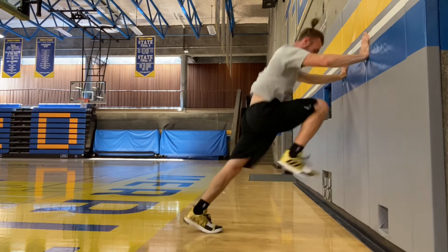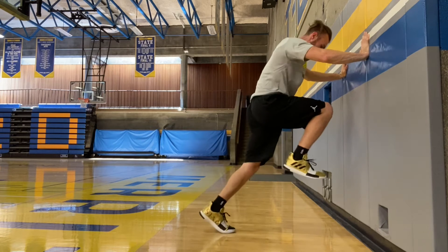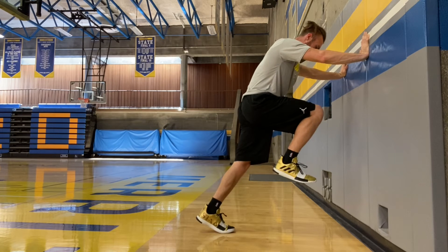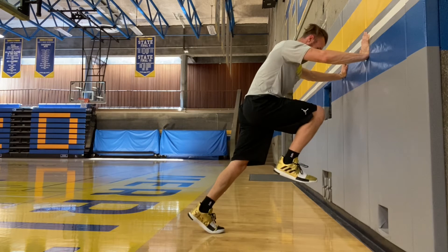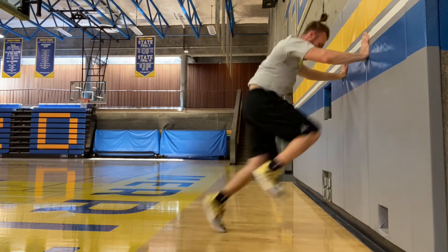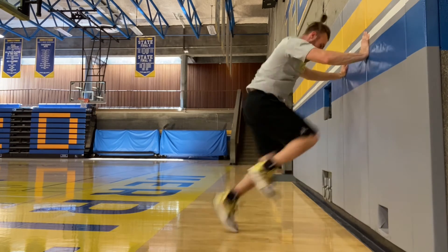The one reminder I will put in is to stay tall and try to create a boom-boom sound by putting a lot of force into the ground as you drive back behind you. When we're accelerating, we're trying to overcome inertia to increase our velocity, so the more force you can put into the ground, the more you'll get back for acceleration and therefore be faster.